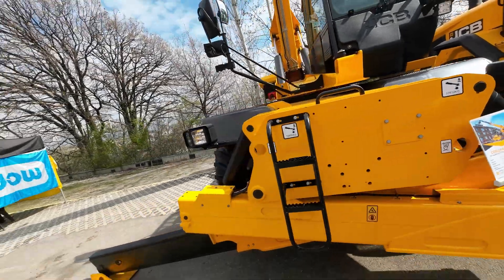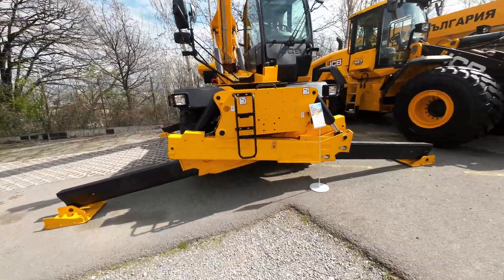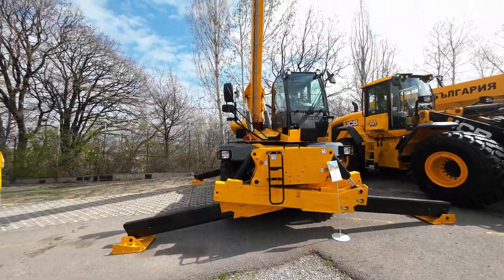Reliable productivity around the clock. Simple to operate. Supremely versatile. Safety first.